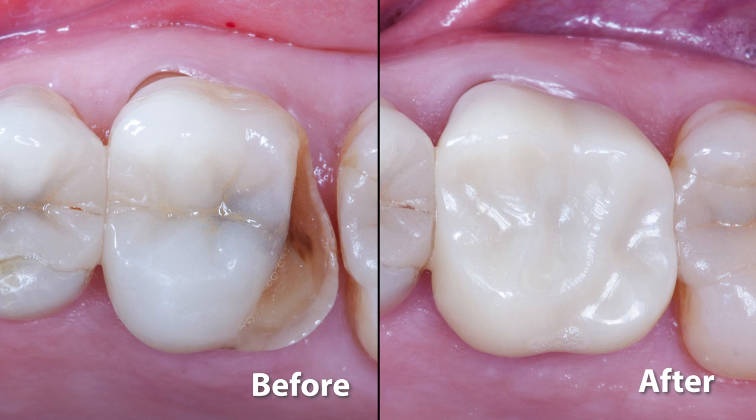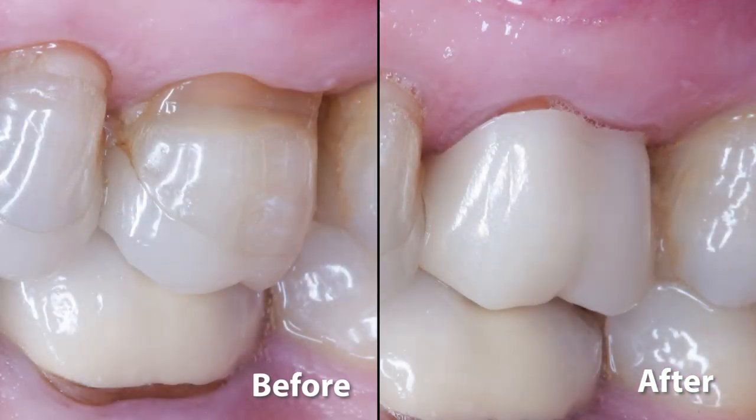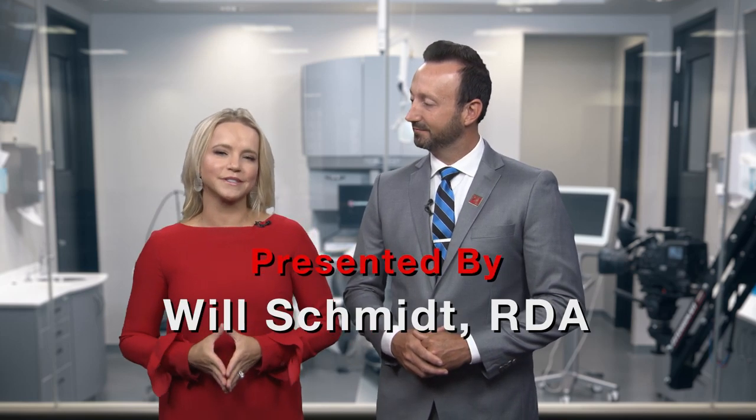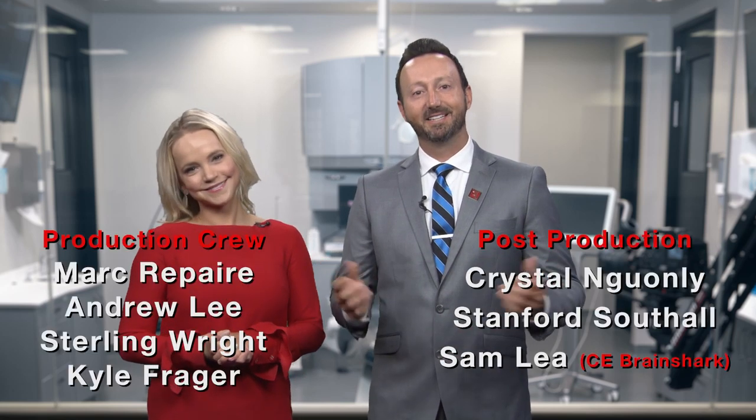If you'd like to learn more, please visit Glidewell.io or GlidewellDental.com. I look forward to sharing more of the powerful ways we can use the system in future episodes. Thanks for tuning in. Back to you, Megan and Will. Thank you so much for that, Dr. Chi. And if you'd like more information on the Glidewell in-office solution, you can head to Glidewell.io. That wraps it up for today's episode. On behalf of everyone here at Glidewell Dental, thank you so much for watching. We'll meet you right back here next time. Bye.